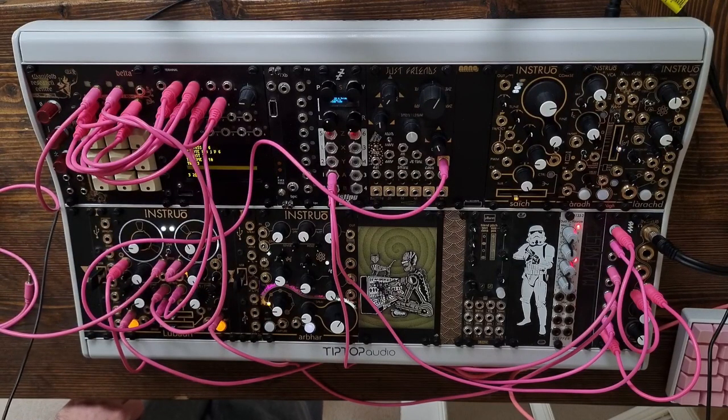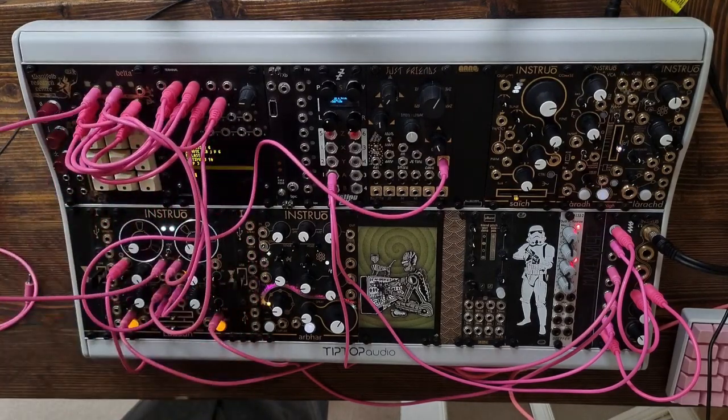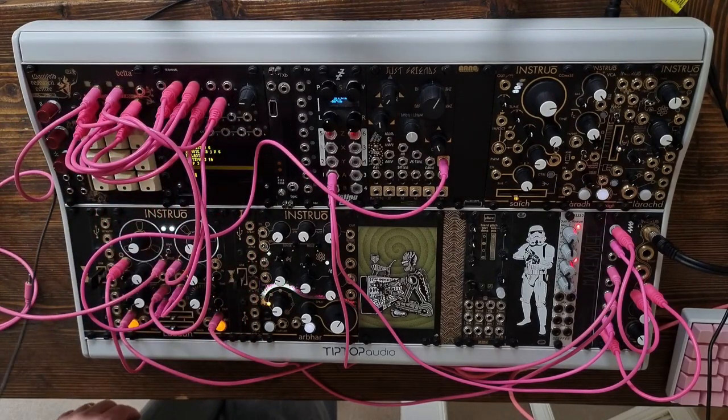So yeah, that's Delta. I think it's great with Teletype. Go and give it a go. Thanks.